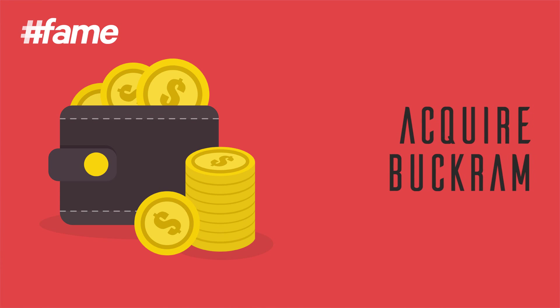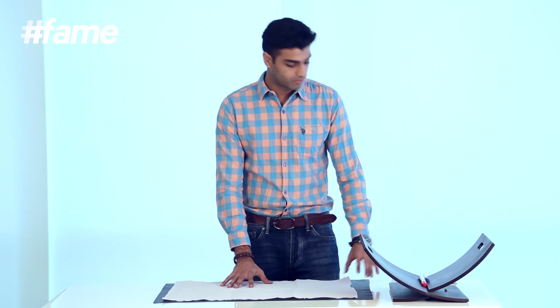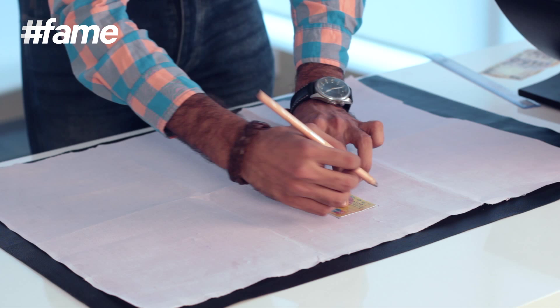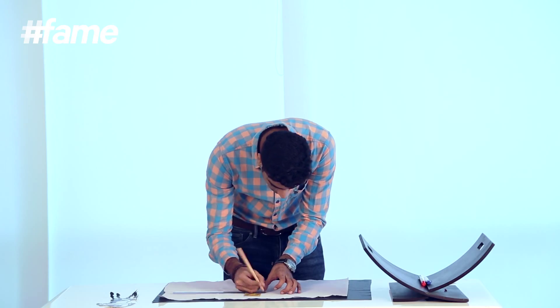Step 1: acquire Bakram. Bakram is basically a fabric that is used in shirt collars — here it's going to be used for support. Step 2: acquire a debit or credit card. Mark out the four corners of your card, then measure one centimeter from each point and mark it out.